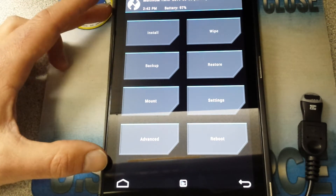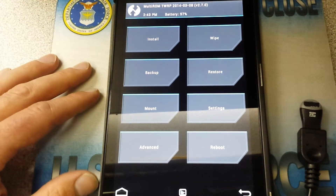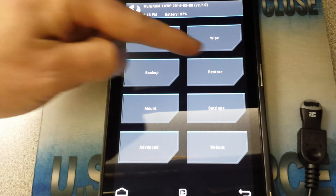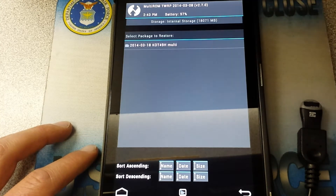Here's your Team Win recovery. You've got options to Install, Wipe, Backup, and Restore — you see it all here. When you go to Restore, I'm going to show you.